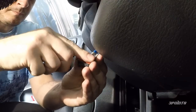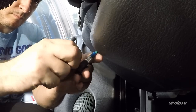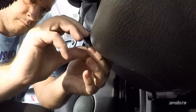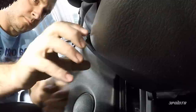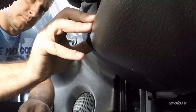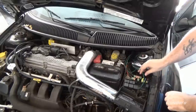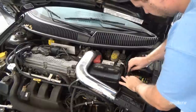I'm using double sided tape to hold the switch in place. Finish up by tucking and securing the wire and then replacing the fuse box cover.